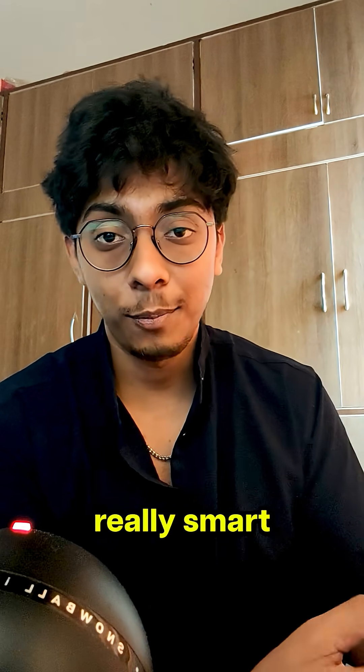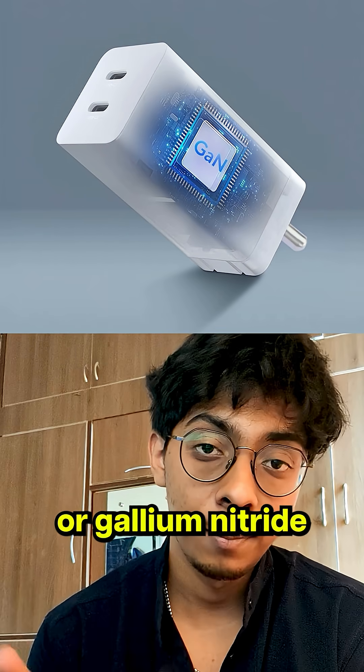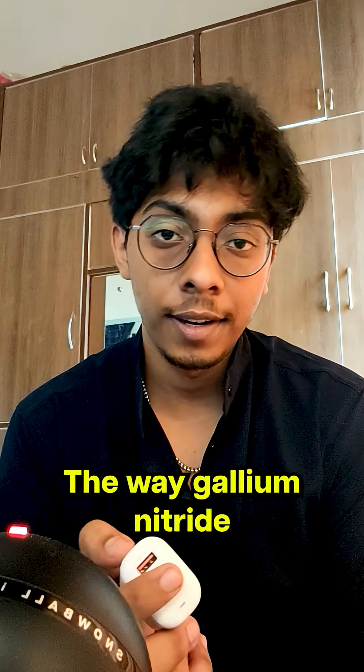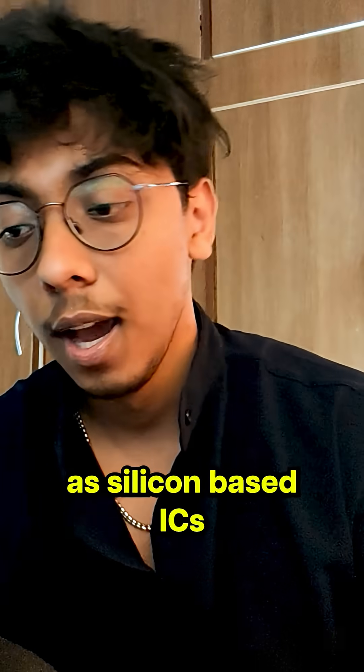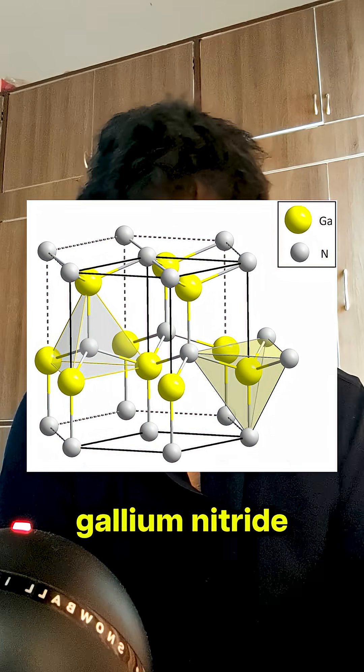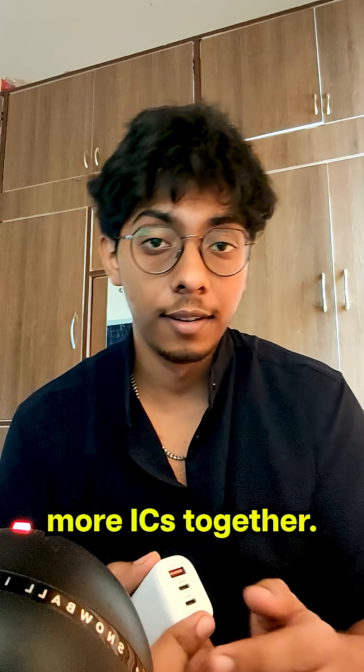To tackle this, really smart people have come up with gallium nitride ICs, or gallium nitride based chargers. The way gallium nitride based chargers work is essentially the same way as silicon based ICs, but because we use gallium nitride instead of prevailing silicon technology, we can compress a lot more ICs together.